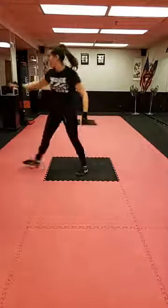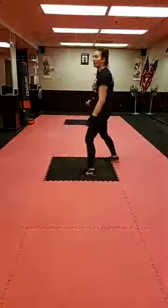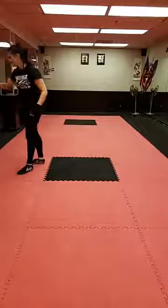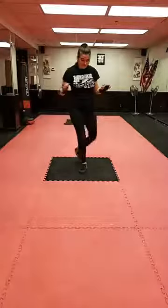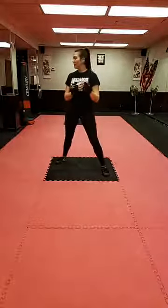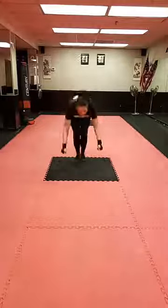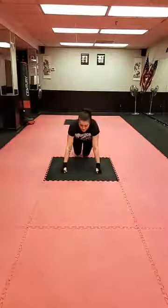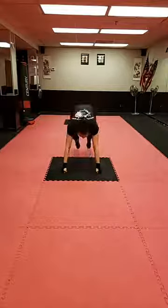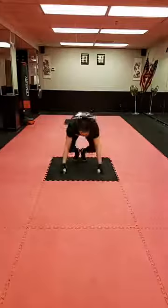One more on each side just because — shuffle in, jab, cross, lunge out, hook, uppercut. Let's take that combination and add some body weight to it: six burpees. Jab, cross, hook, uppercut, then down for a push-up or a little plank — or you could do a squat instead — and back up. That's three each side.